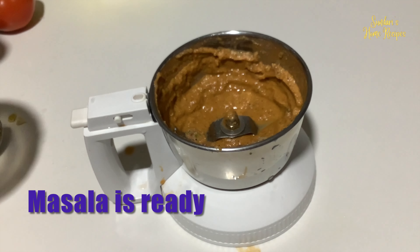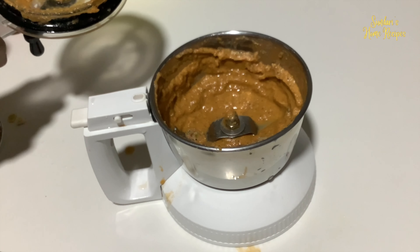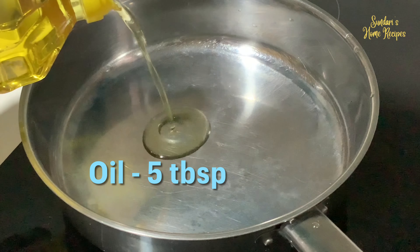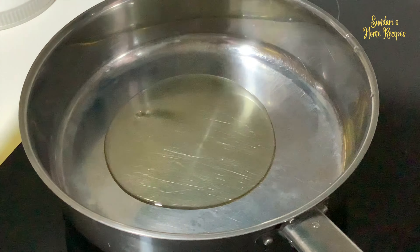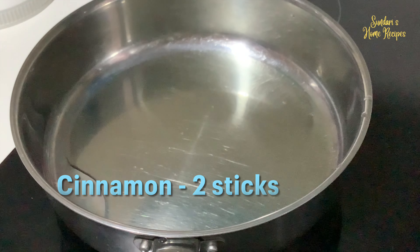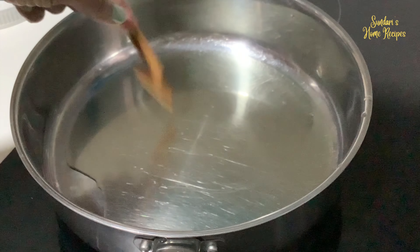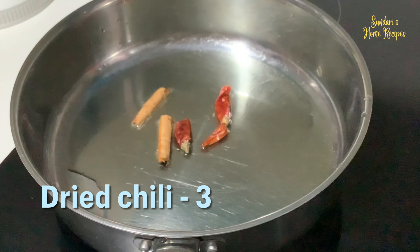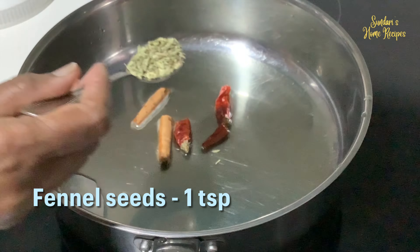The home ground masala is ready. I'm going to use this for the spicy crab. The pan is hot, I'm adding about five tablespoons of oil. Oil is hot, I'm adding a cinnamon stick, three dry chilies, and one spoon of fennel seeds.